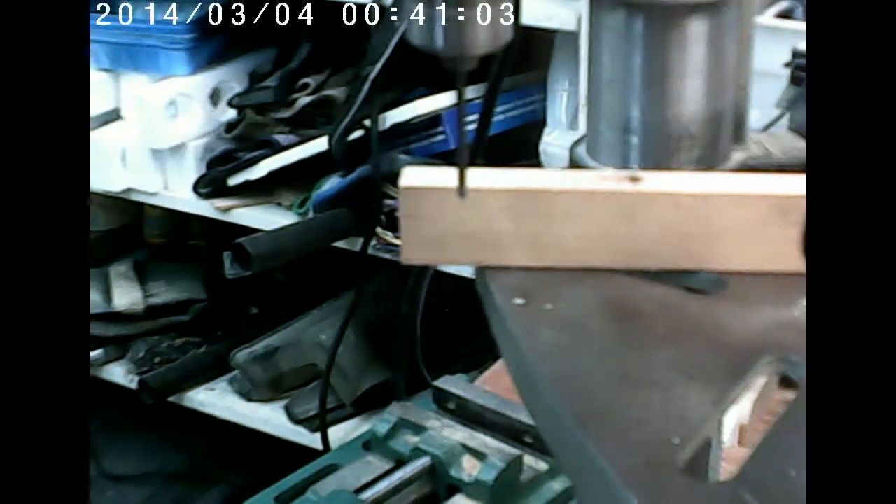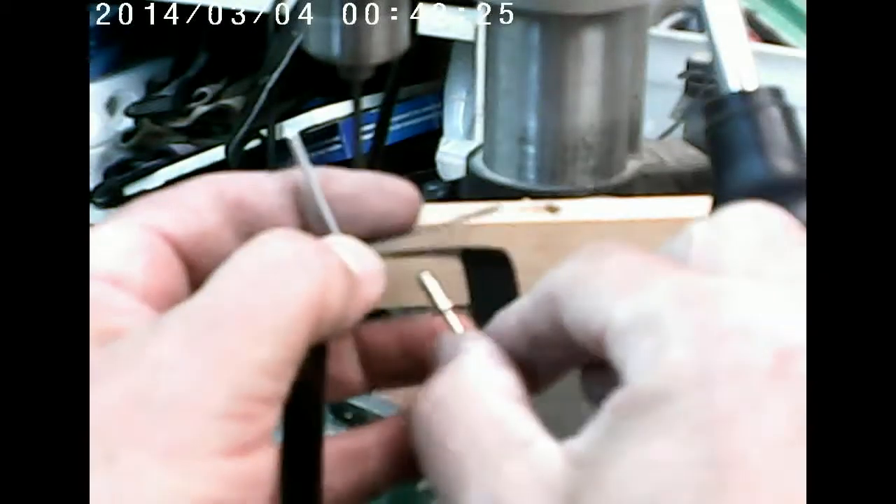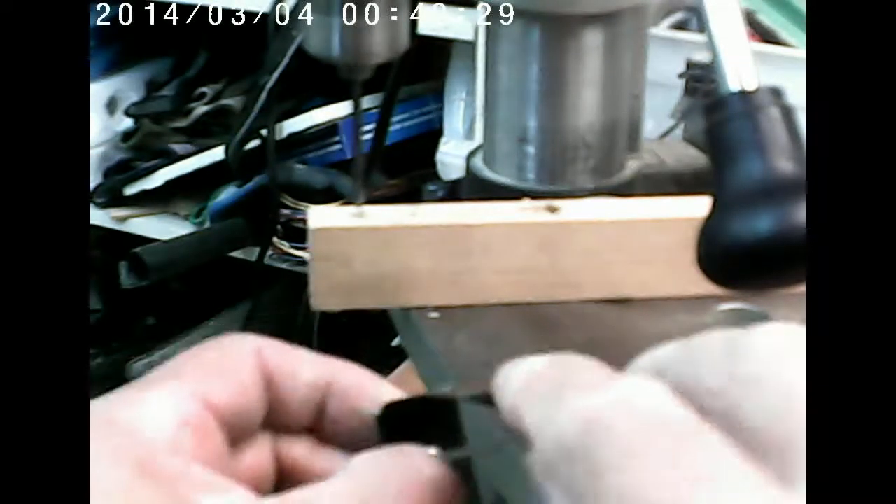Geez, if I wasn't such an idiot, I would clamp that thing down. Clamping this thing down clearly did help, because I was able to drill that hole through, and then when I plopped the rivets in there — actually from in here, oh man, is there going to be clearance for that? Look at that, there's clearance — just barely. You would have thought that I would have figured that part of it out beforehand.